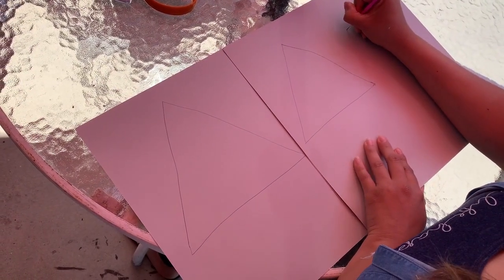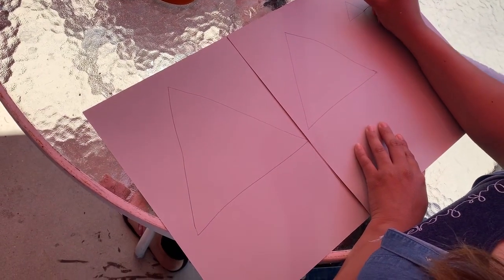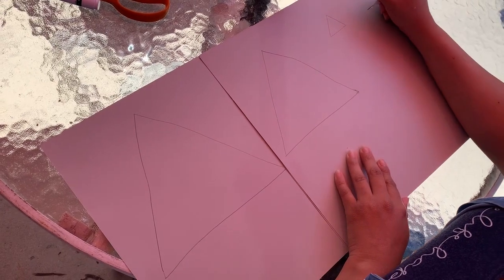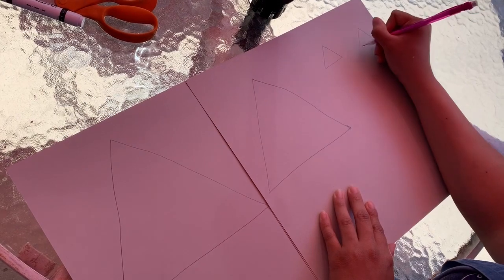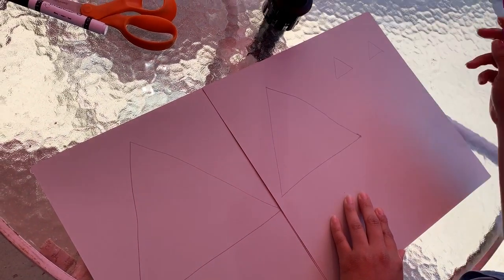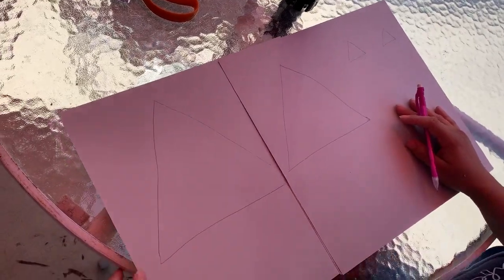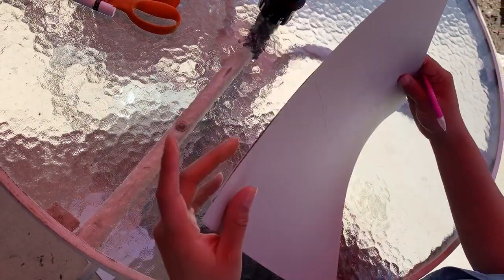Now I need two little triangles for the ears. So I'm going to draw one little triangle here and another one right next to it, about the same size — doesn't have to be perfect. There we go, there goes my two little triangles.